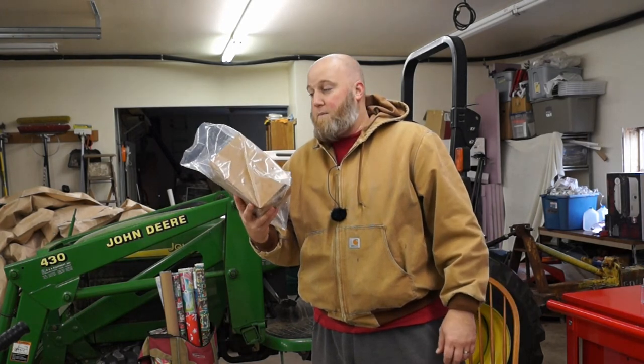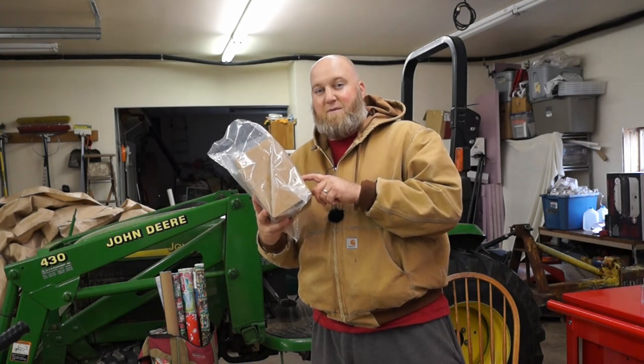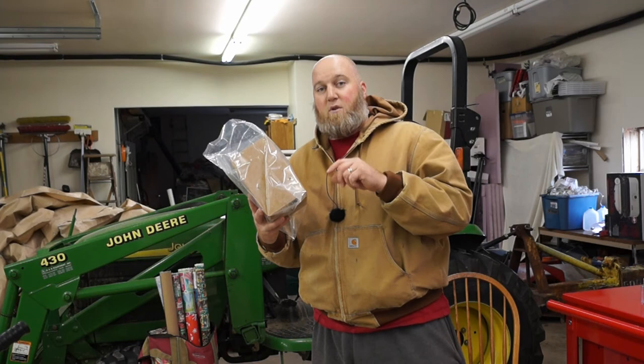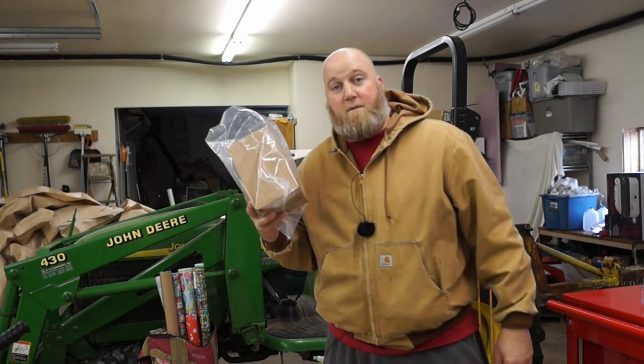In a week we're supposed to have mushrooms. I'll put the kit name from Amazon down in the description below if you're interested, and then I will give you periodic updates. Thanks for watching.